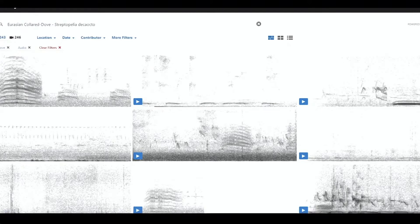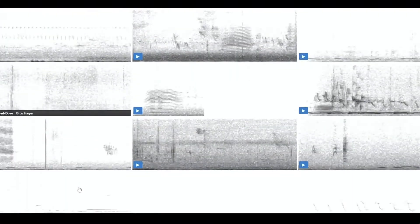I went to Macaulay Library. It's a place where you can go and look up pictures, videos, and sound recordings. That picture shows recordings — this happens to be a Eurasian collared dove — and you can go in there and listen. These are recordings that people have made and then submitted to Macaulay Library.